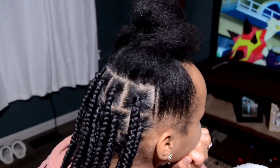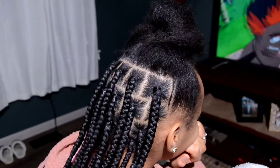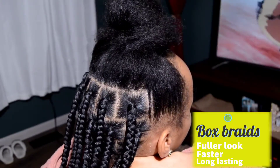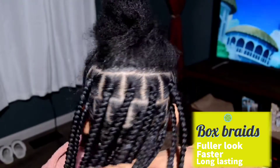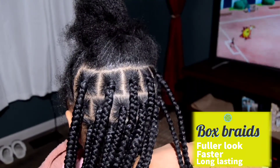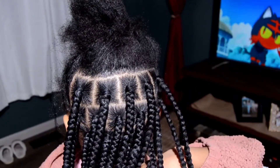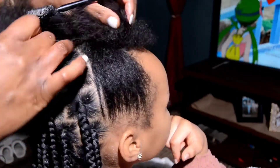First things first, what's the difference between knotless braids and box braids? Box braids are those OG braids where you add all of the hair at the base, you wrap it around your natural hair, and it has that knot at the base. They're a lot fuller looking, and for me, they are a lot quicker as well.